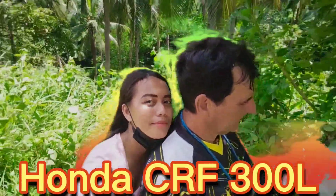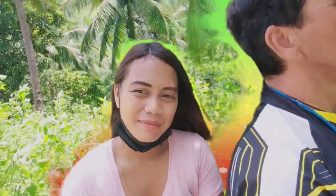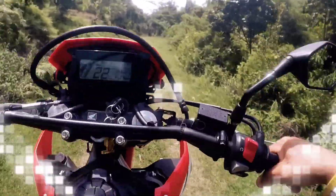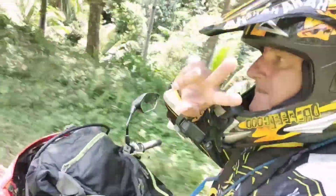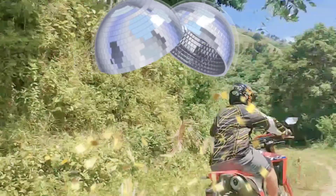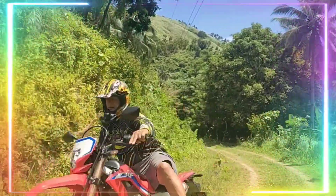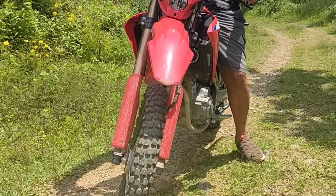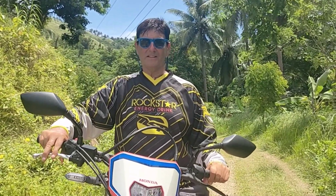Welcome back, please subscribe and always ring the bell! Introducing the all-new Honda CRF 300L — a good bike to add to your stable. Today we're going to talk about a few things that we like about the 300L, the Honda CRF.